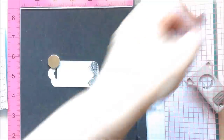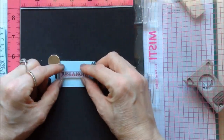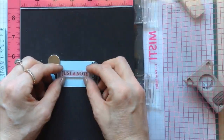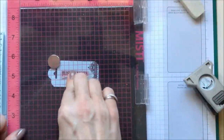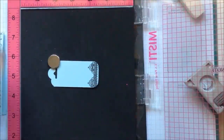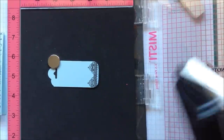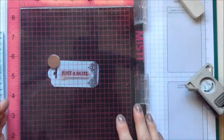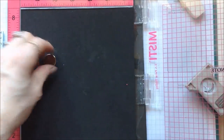The sentiment is this one here that says 'Just a Note.' I'm going to pop it on here to see where I want it, get it straight, pick that up, ink it up, and bring that down. That's perfect — so that's almost done now.